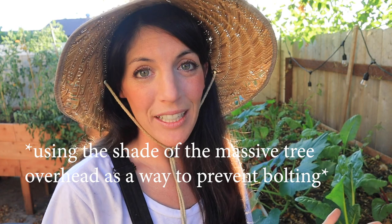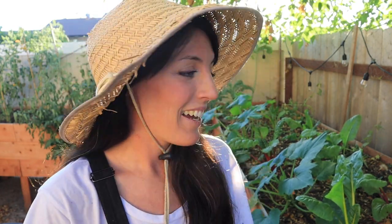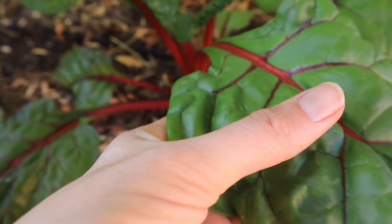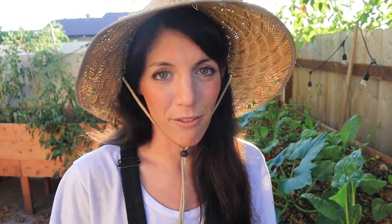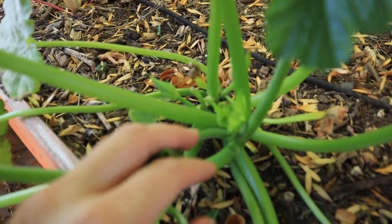Welcome to the third bed — what I call my microclimate bed. I've been testing a theory: can I grow leafy greens in 100-degree Southern California heat? The answer is kind of. Some things bolted, some things didn't. We've also got squash in here along with Swiss chard. I'm getting ready to pull what's bolted, save the seeds, and replant. Overall I'm really happy that the chard hasn't bolted yet — let's go ahead and harvest some for dinner.